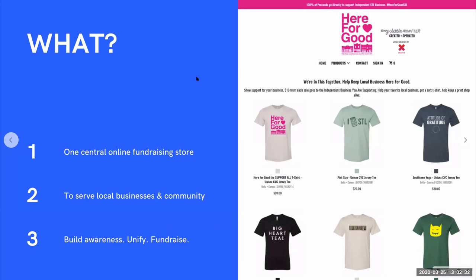What is this Here for Good fundraising framework? This framework is really simple — it's one central online fundraising store. Sloan launched a dedicated single fundraising store for her Here for Good initiative. After you launch your single online store, you go out into your community, go to all your existing customers, and engage them to participate in a free, no-commitment fundraising opportunity. On this central online store, all of the local businesses and organizations you service are centralized — the community has a single destination to support their favorite local independent business.